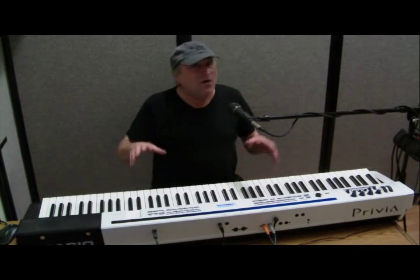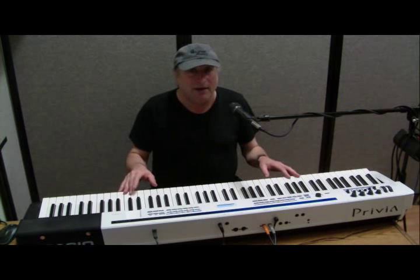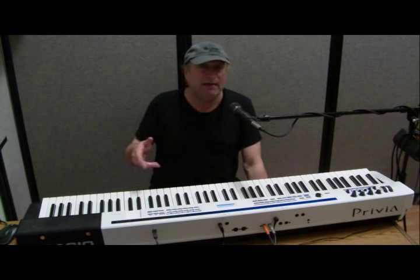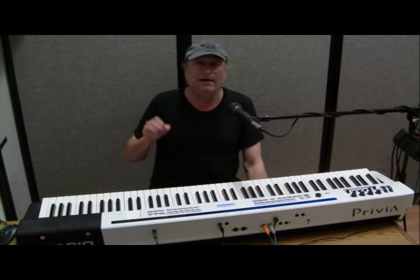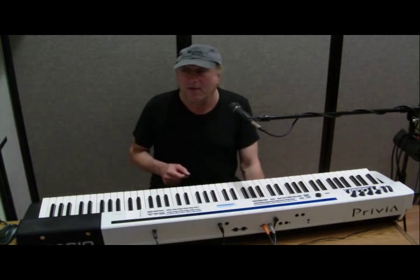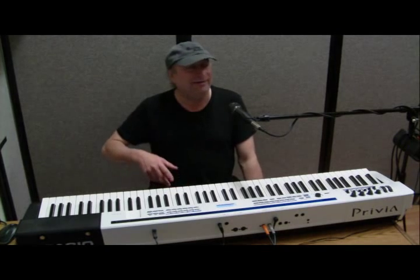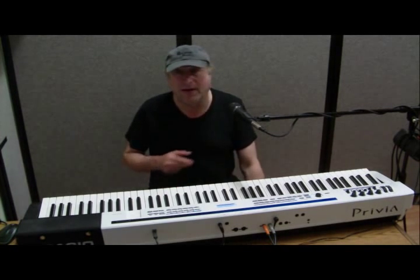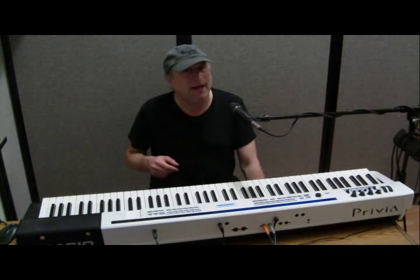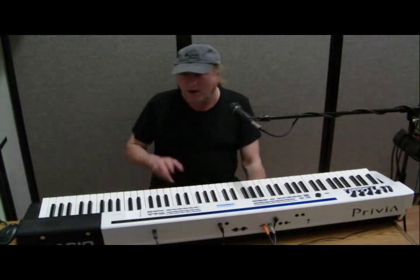Assuming all you have is the computer and the digital keyboard you bought, you're going to need something else. It's called a sequencer or a DAW — that's an acronym, D-A-W, which stands for Digital Audio Workstation. You want to get that sequencing software onto your computer. You don't have to spend several hundred dollars — you can get something like Cakewalk Music Creator 6 for under fifty dollars, around thirty if you look hard enough.